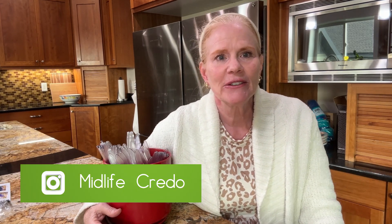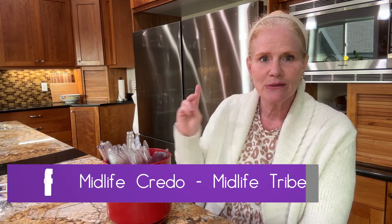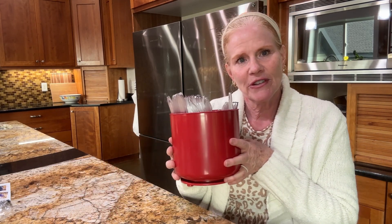If you're looking for a way to organize your plasticware or other utensils, check out this cute item from a family-owned business. Thanks for watching. Please subscribe and ring that notification bell. You can also follow along on Instagram at midlifecredo, and join us on the Midlife Tribe on Facebook too. We're thriving midlife without the crisis, but very organized.